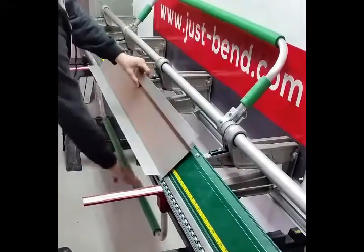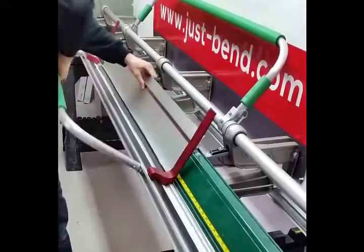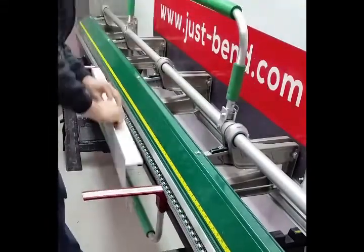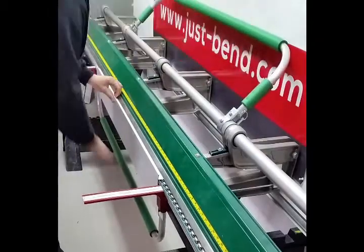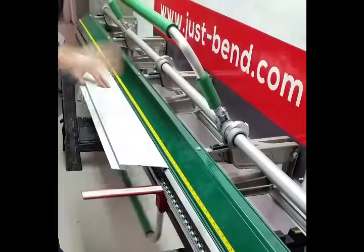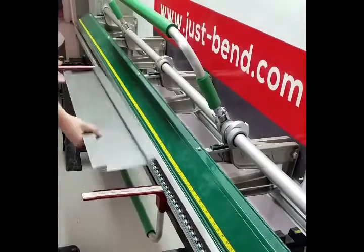Bend the material and then crimp it so it's 180 degrees again, and then put in the 2 inch finished side up in the bender, at 2 and then 3 quarter inch, and then bend it over.